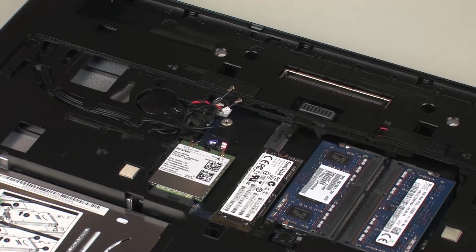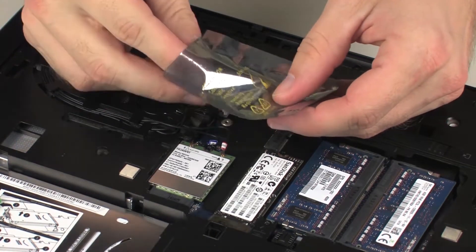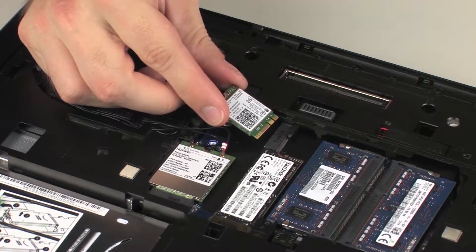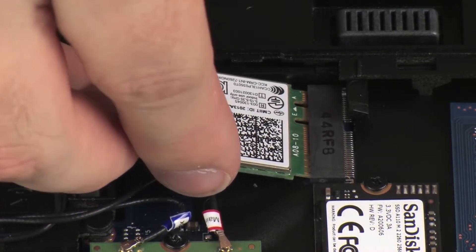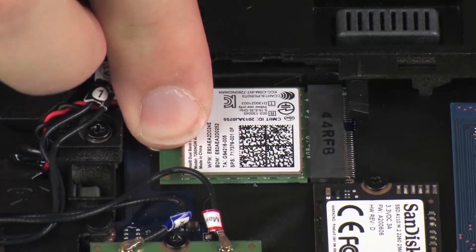Replacement. Grasp the wireless LAN module by the edges and remove it from the static, dissipative bag. Align the notch in the wireless LAN module with the key in the wireless LAN module slot on the system board. At an angle, gently insert the wireless LAN module into its slot on the system board.